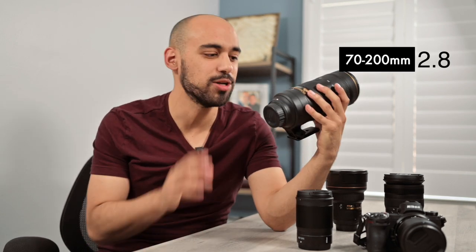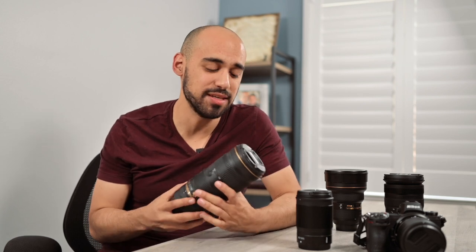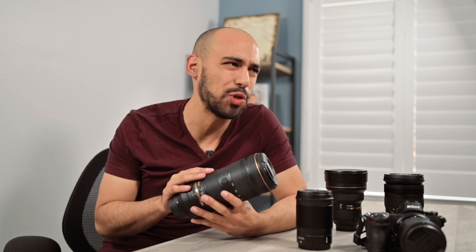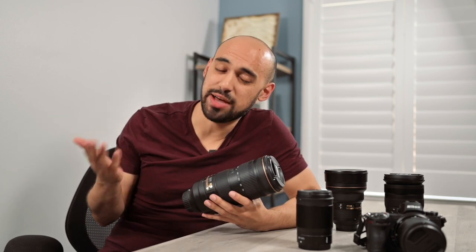My final lens is the 70-200mm 2.8. I don't use this one that often, but every time I do, it's a beast. If you're shooting the 70-200 on one camera and the 24-70 on another, you're pretty much set for the day. This thing can zoom from the pulpit all the way to the back of the church with no problem. It will probably be the most expensive lens of the bunch, but if you have a church play or concert coming up, it will come through for you every time.